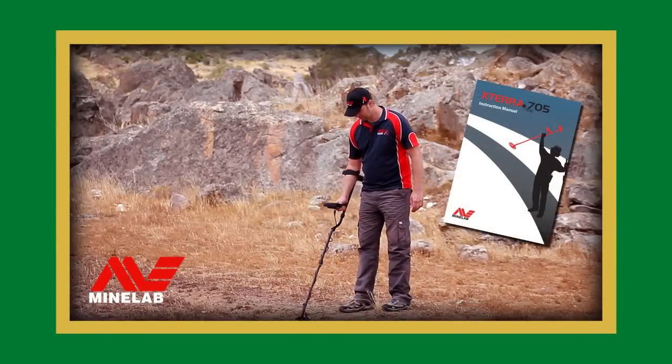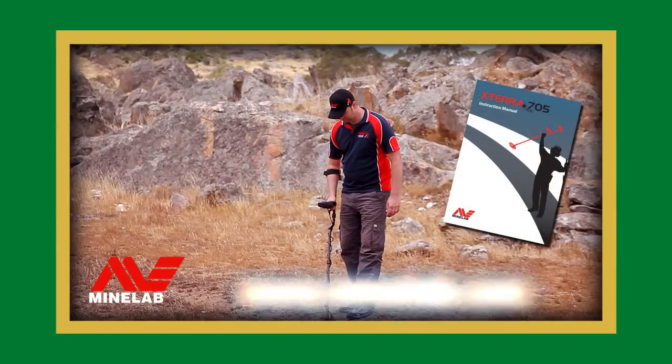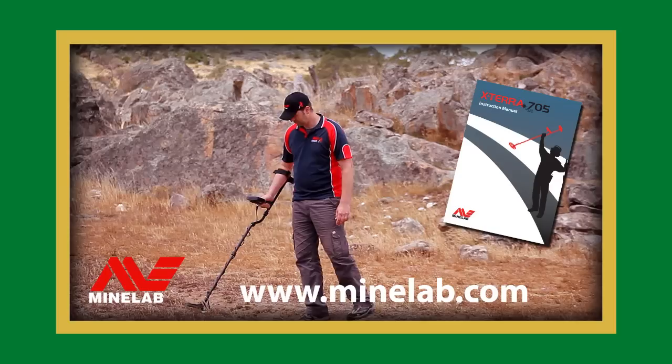For more information, refer to your instruction manual or go to www.minelab.com.